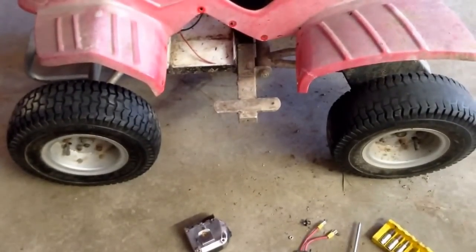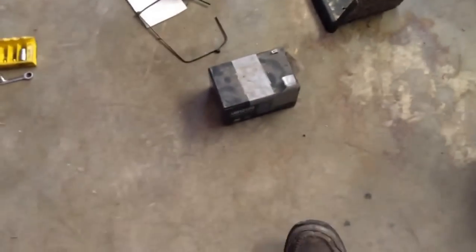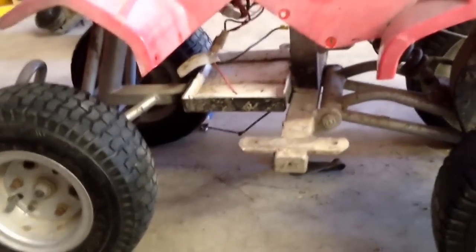One thing good about the Razor products is you can get parts for them. I had two batteries for it — I put in two 12 amp hour batteries. It had 8 amp hour originally, just like that one, and I made a new battery tray for it and put the 12s in it.